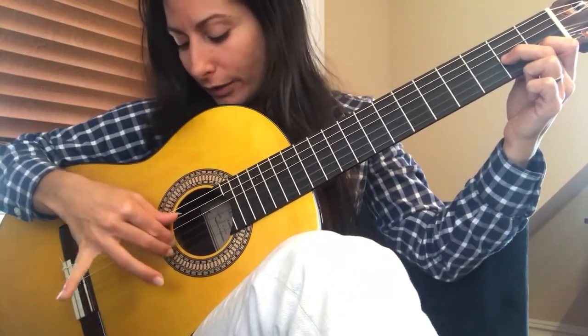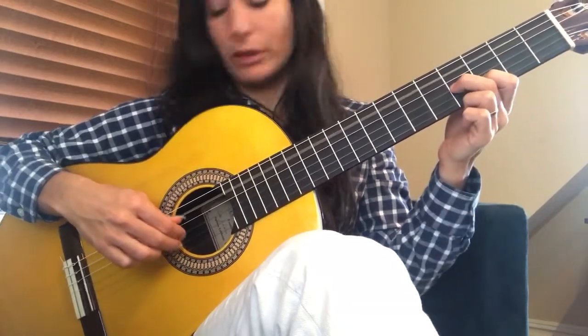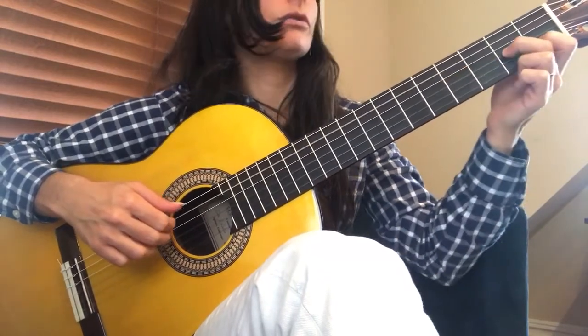Pluck, pluck. And then strings 5, 2, 3. And then slide to frets 3 and 4. Only hit strings 2 and 3. And then back to frets 1 and 2.